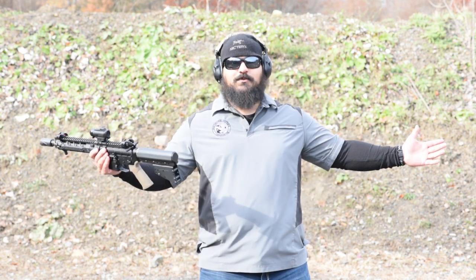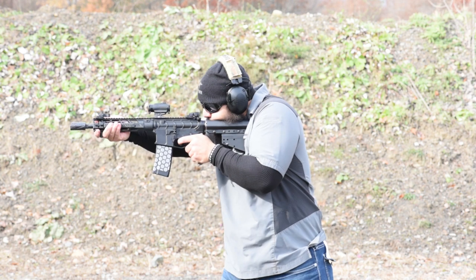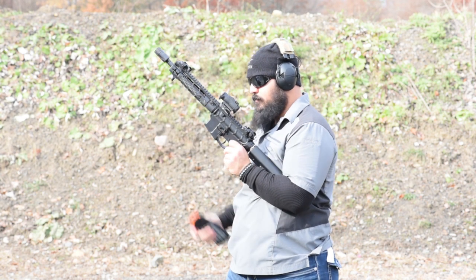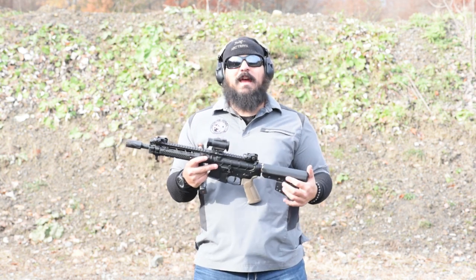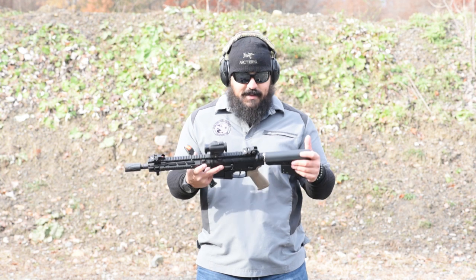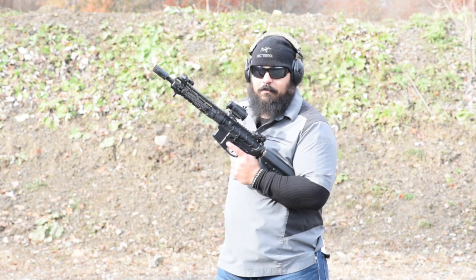I'm here at the range, so I might as well fire some rounds downrange. There is a major flame that comes out of this bad boy and it is quite loud — though it's hard to really tell how loud via camera footage. Recoil isn't that bad, but there is a major flame that flies out of this pistol. I love it.